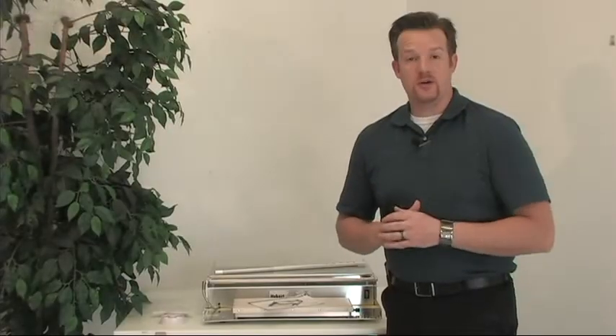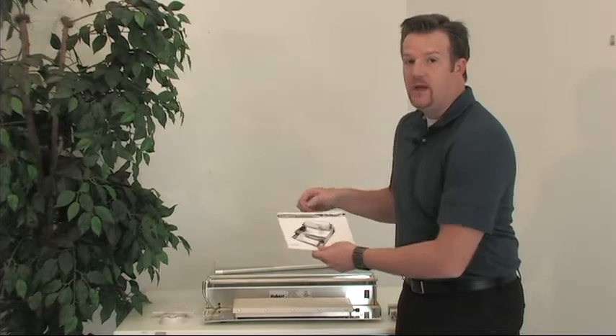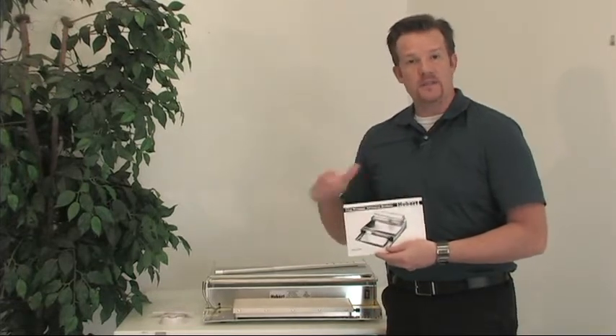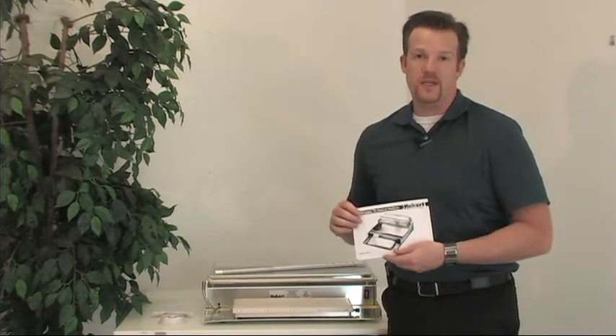Let's go ahead and get started on the basic assembly of your Hubert Film Wrap Machine. Be sure that you reference the film wrapper technical bulletin that's contained within the product, as this will outline some of the detailed instructions that accompany this video.